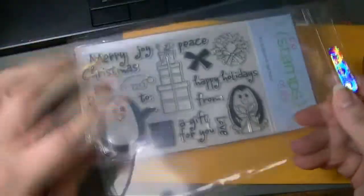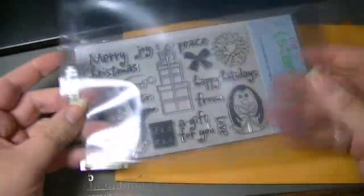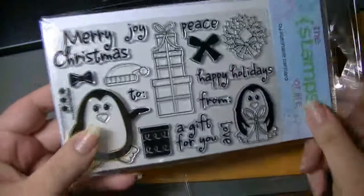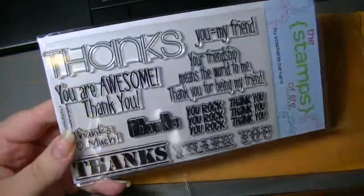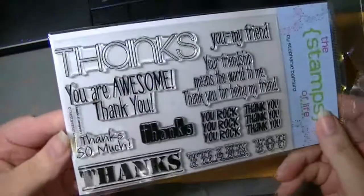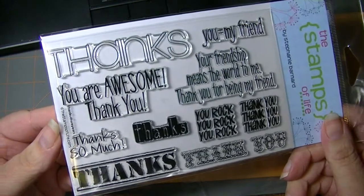And then as a thank you, she also included sleeves for storage for a three-ring binder, which she has done periodically — that's really nice because that's how I store mine. And then to top it off, there was a bonus set this month, and it's all different kinds of thanks. The name of this set is Thanks for Two Years.